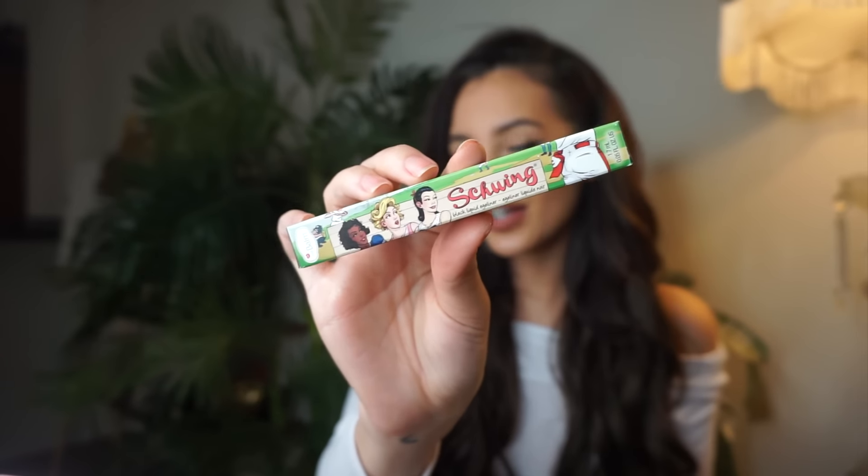So my favorite liner at the moment is the Balm Swing Liner. I've been loving this lately. I love this stuff because it's so matte, so pigmented, and guys, it's freaking amazing. It doesn't rub off at all.